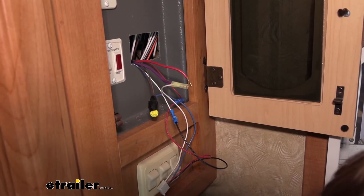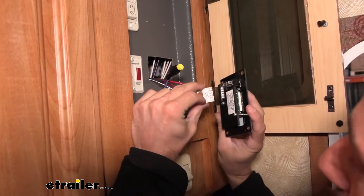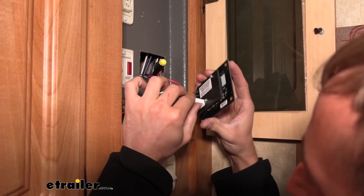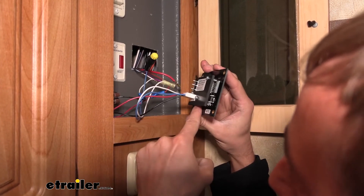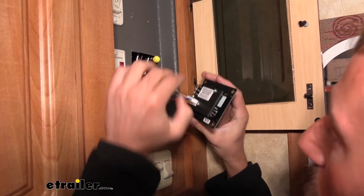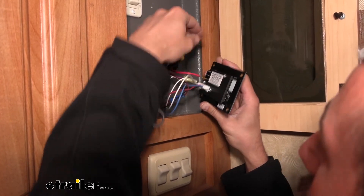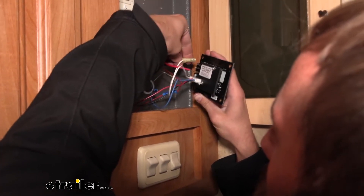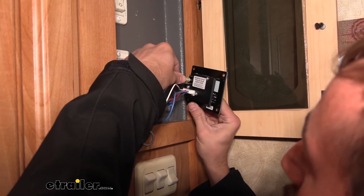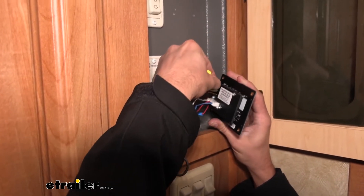Now we can begin connecting our spade terminals to our pump on our monitor. There's an open side on the top — we're going to put that facing up on our monitor because these little tabs on the connector are going to click into the plastic holder piece so that the connector doesn't come off. Next we'll take our power for our pump — we can put it on either the top or the bottom. We'll put our purple wire, which goes to our sensors, right in the middle, and then I'm going to place my ground on the top prong.